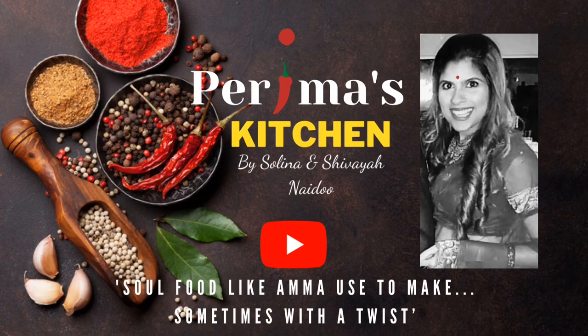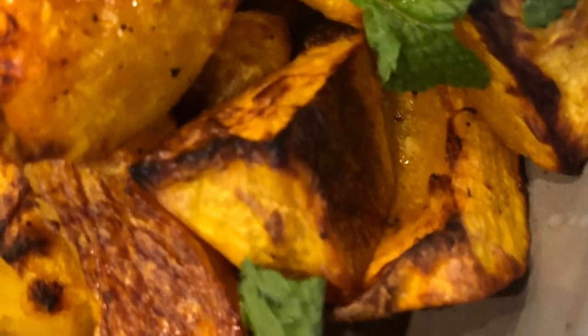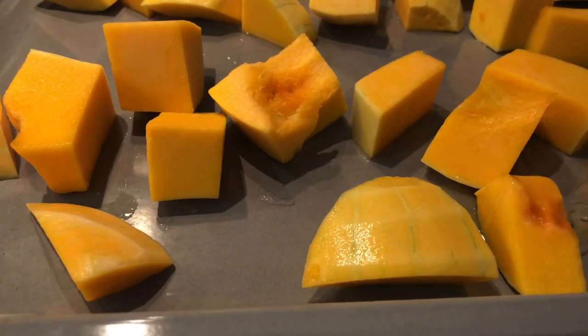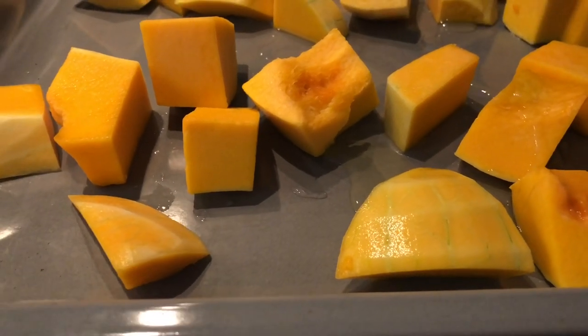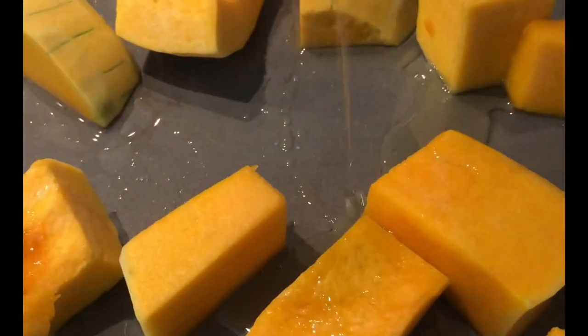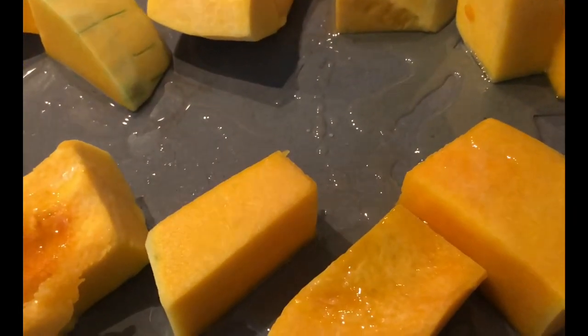Hi everyone, this is Selena from Perima's Kitchen. Today I'm doing a simple roasted butternut just to help you with your sides or even use it as a main meal. You can use this method for other vegetables, and if you're following my Never Hungry program, it's definitely a go. I take my diced butternuts and add some olive oil — you can use coconut oil as well.